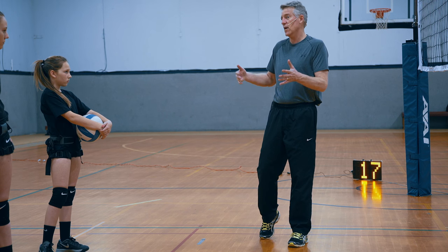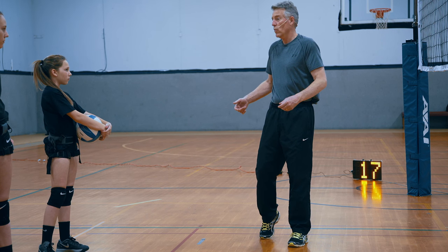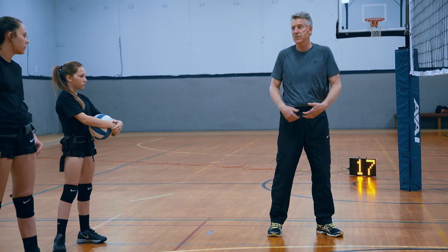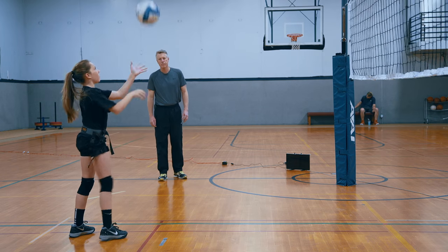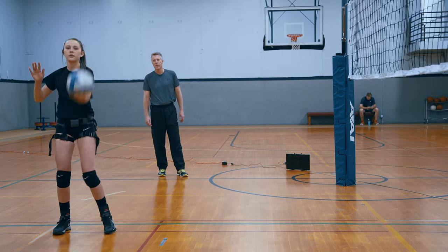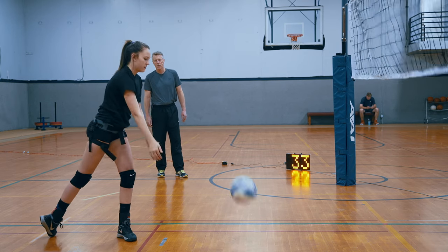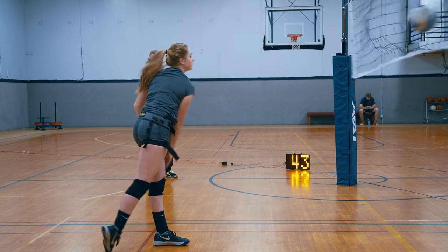What do you suppose would happen if two or three times a week you actually strengthened those muscles? When you put the band on and work on that — three or four sets, five reps, two or three times a week — those muscles will get stronger. That's the next part: make those muscles stronger so it turns your body faster. Because you felt what it's like when the hips turned faster — your arm came through faster. That's how you get more arm speed, more velocity.